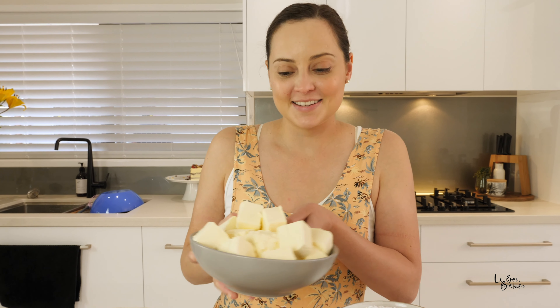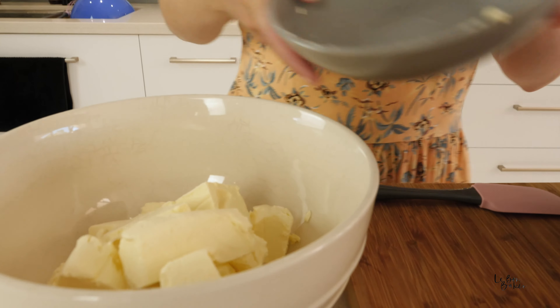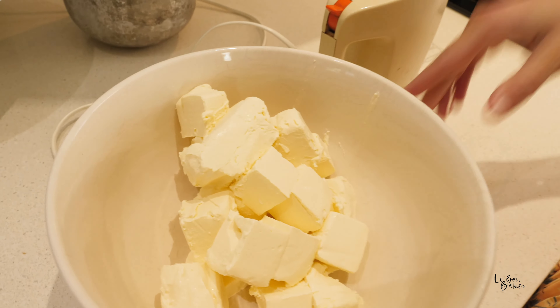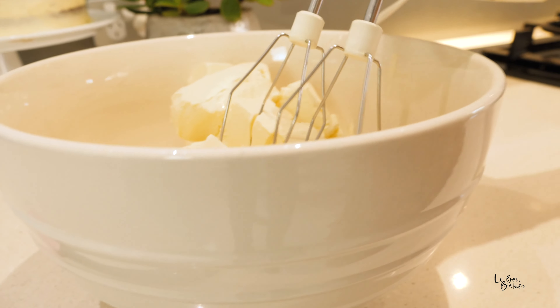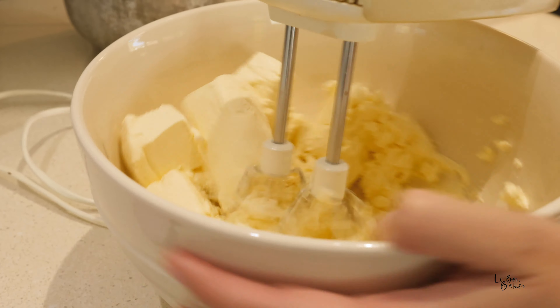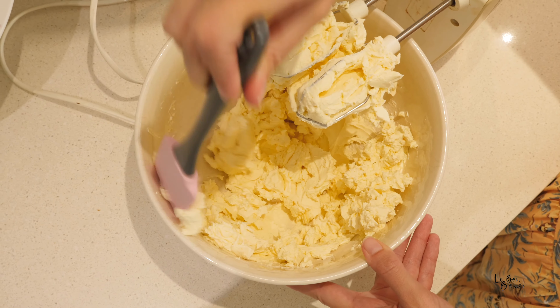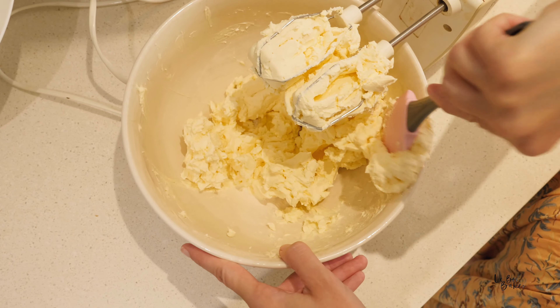Add your cream cheese to the large bowl and then we're going to give it a beat. We're going to beat the cream cheese until it's nice and smooth and creamy. We don't want to over-whip the cream cheese — it's really important that we don't do that. So we're just going to do it in about 15 to 30 seconds of beating, then we'll scrape it down from the sides of the bowl and continue until we have that perfect texture. Beat this on about medium to high setting.